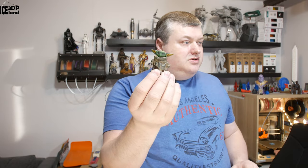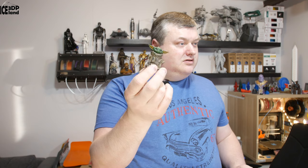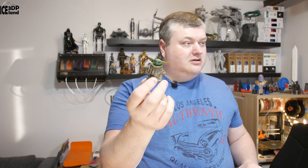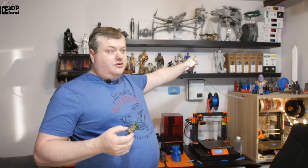Here's Baby Yoda. It's just a small part and I'm going to paint the Mandalorian. You can see it here behind me, just with a primer. I still have to do the painting of that one. So when I do that, I will line up all those models. I've already done the IG-11.